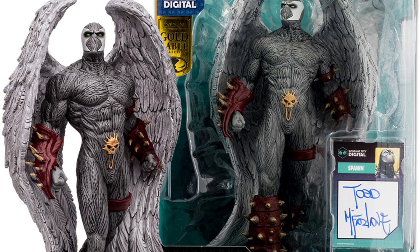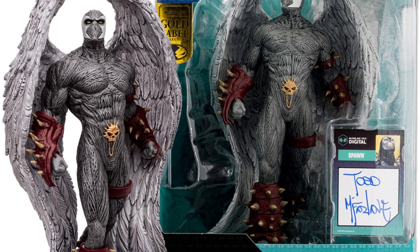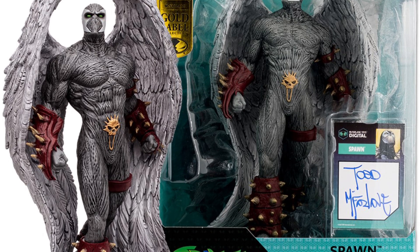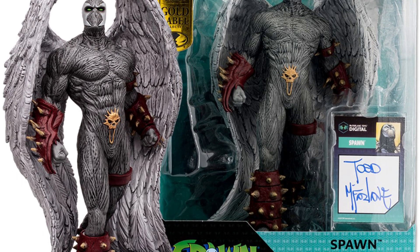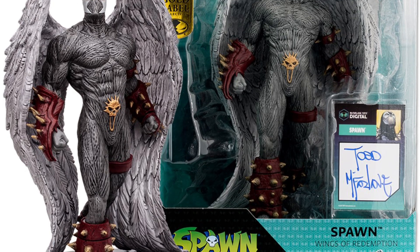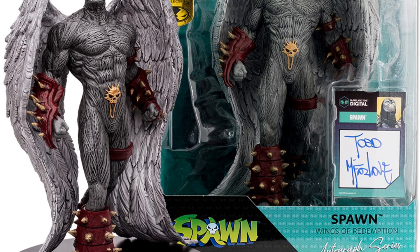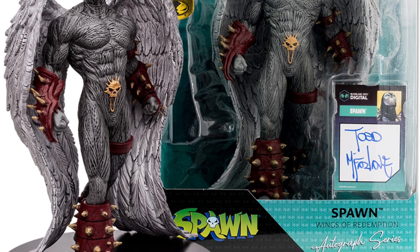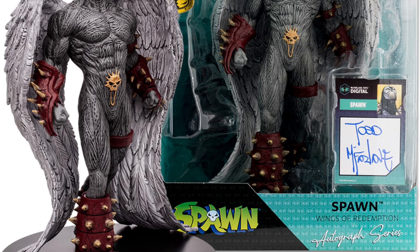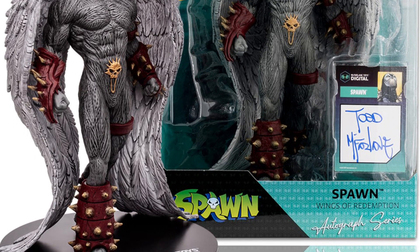Yeah, stoked — I'm looking forward to that. Let me know in the comments if you're looking forward to this as well, and let me know if you have the original Wings of Redemption Spawn. Hopefully this is like a prequel to them actually releasing an articulated version of Wings of Redemption — I'm really looking forward to that. Thank you all for tuning in to this reveal, and I look forward to catching you on the next video. Thank you all so much.